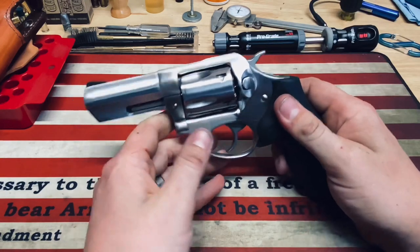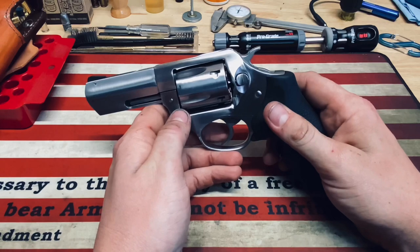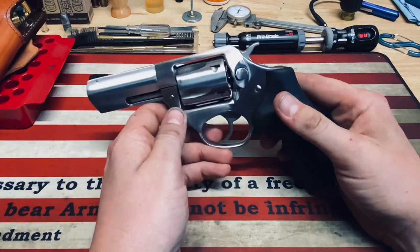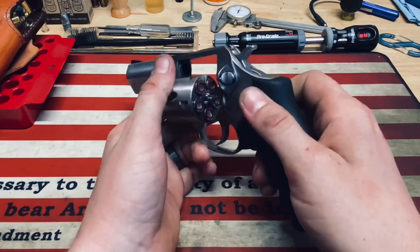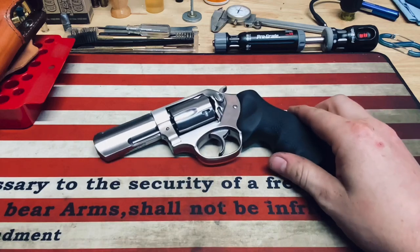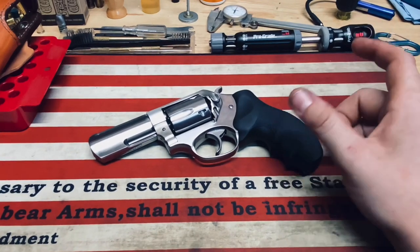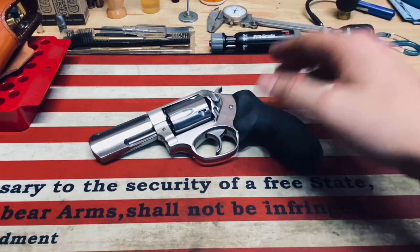You can get this in some shorter and some longer barrel lengths. I believe they make up to a 5-inch, and as short as a 2 or 2 and a quarter inch — correct me if I'm wrong on that. But this is the 3-inch model. I'm not really a huge fan of the super snubbies, but I didn't want anything with a really long barrel. I kind of wanted something in between.